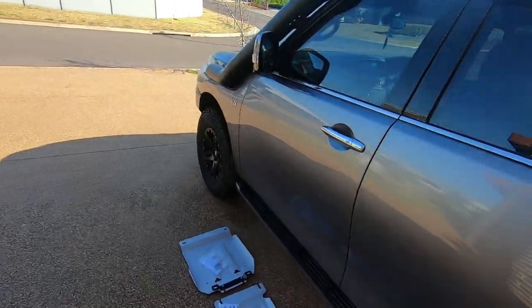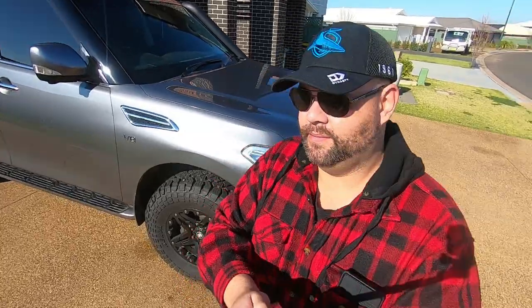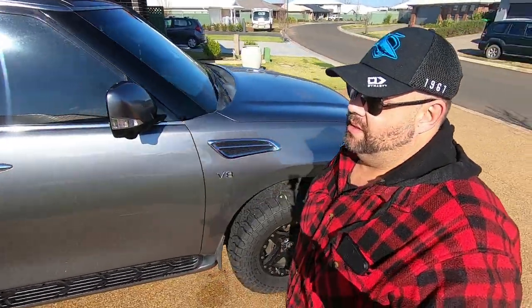It's got a few k's on it now because it gets driven. We've just done an On Track 4x4 2-inch lift with some rear Man airbags, put some heavy-duty springs in the back for towing, and put some 35-inch Kenda tyres on it. They're minimal road noise — a hybrid terrain.